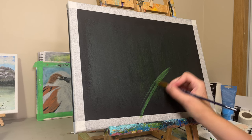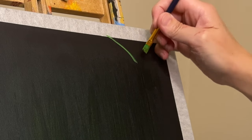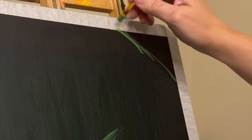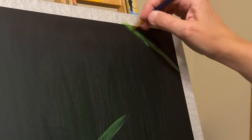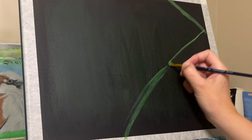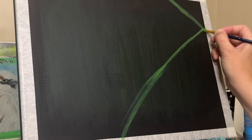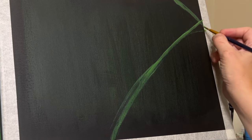I will also talk to you about the whole process of this painting. I started this painting with a black background already done and a little bit of green already worked into kind of the center of this painting.